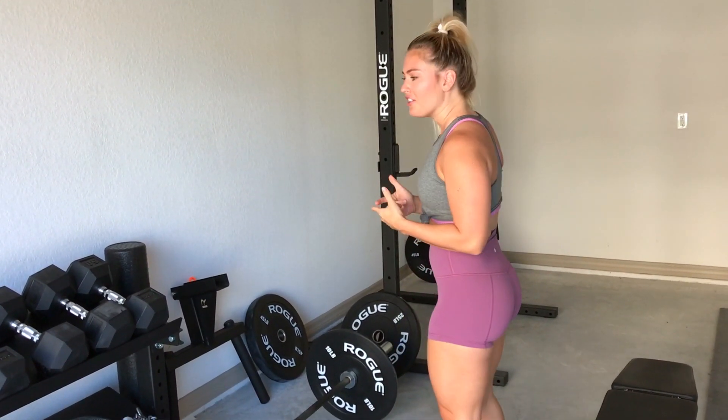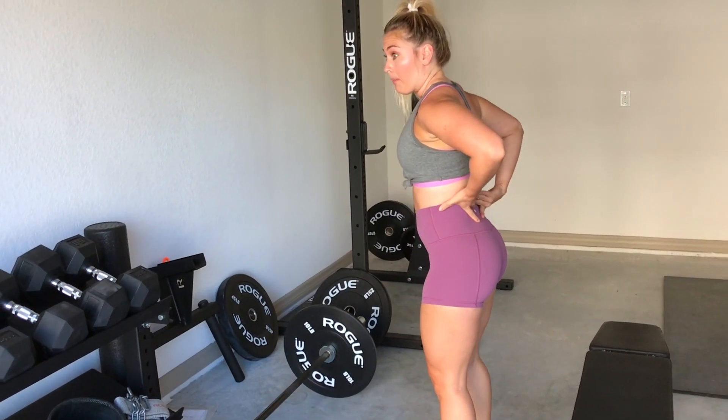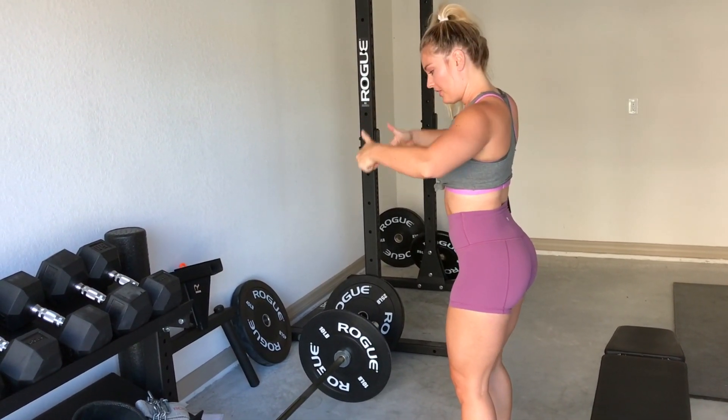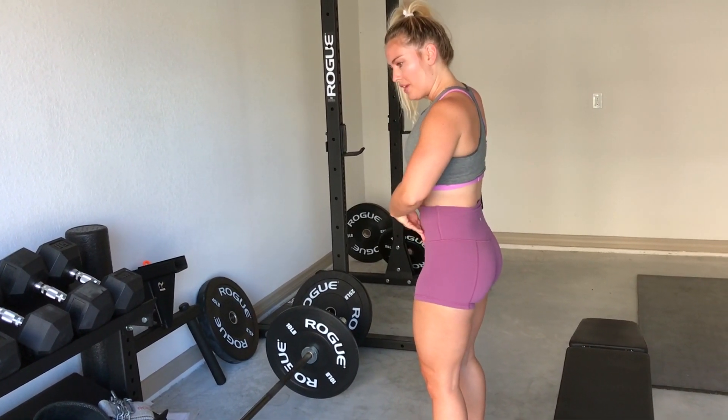What we commonly see is a hyperextended back, which is going to put our back in very much discomfort. Our pelvis is going to be rotated up — anterior, superior — which is going to place a lot of pressure on our low back.